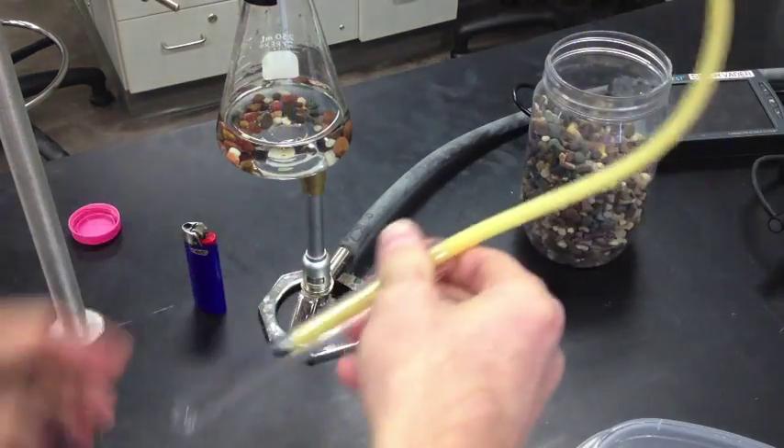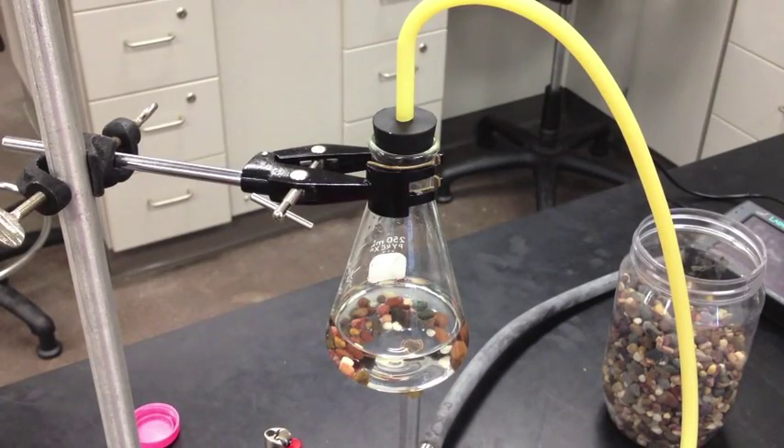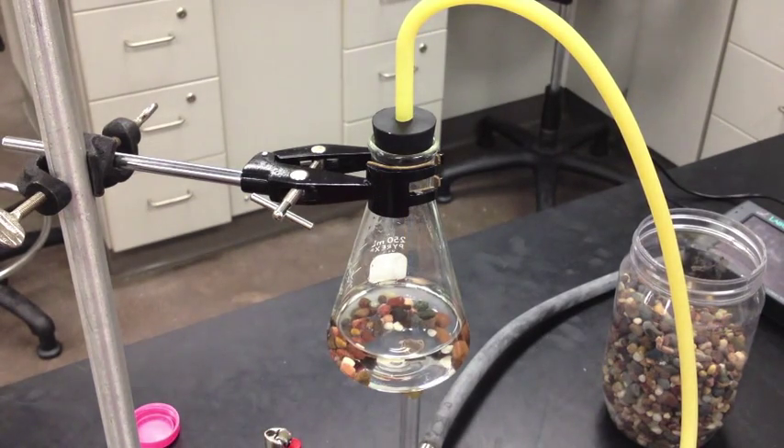Go ahead and put the test tube in the ice water bath. Before you start the experiment, you're going to want to measure how much salt is in the water. I made up the saltwater to contain 8 grams per liter. Now let's use our conductivity probe to measure and see exactly how much is in there.